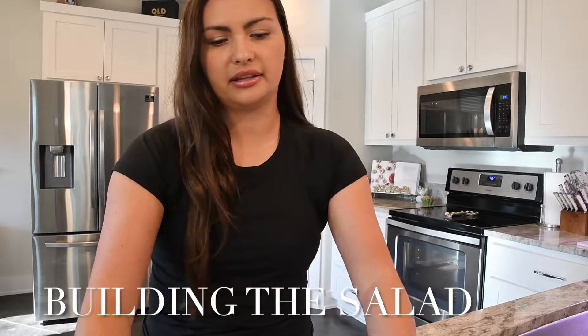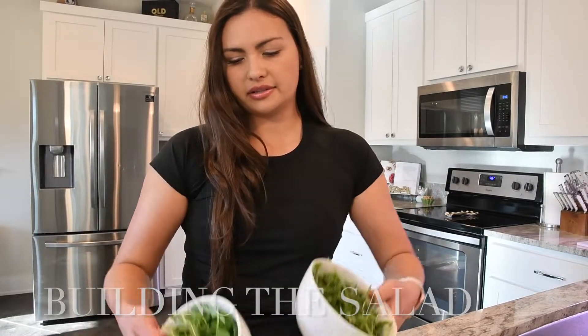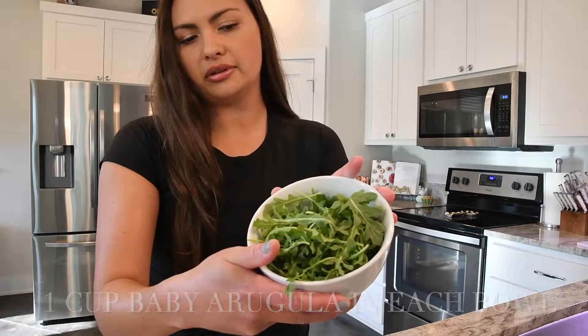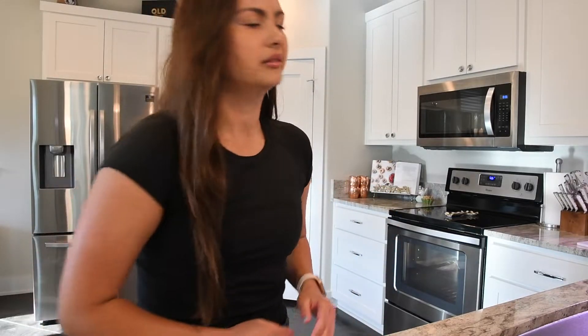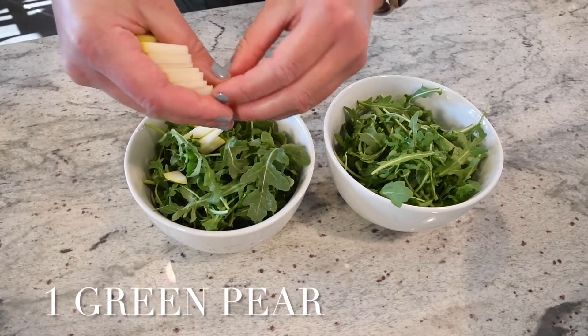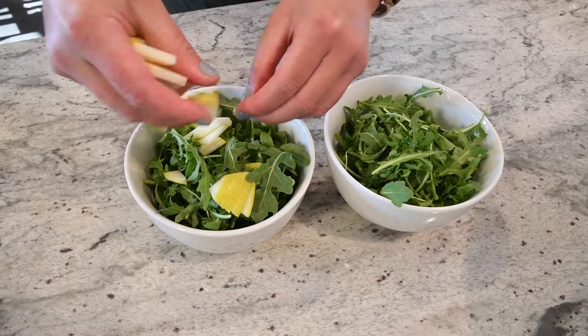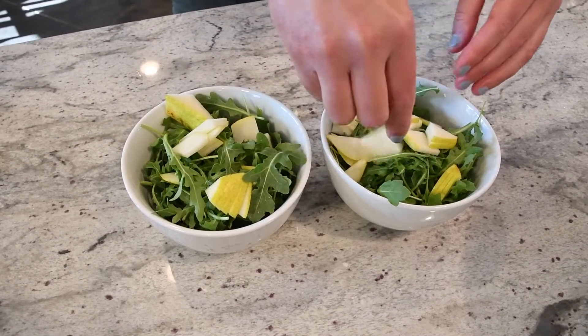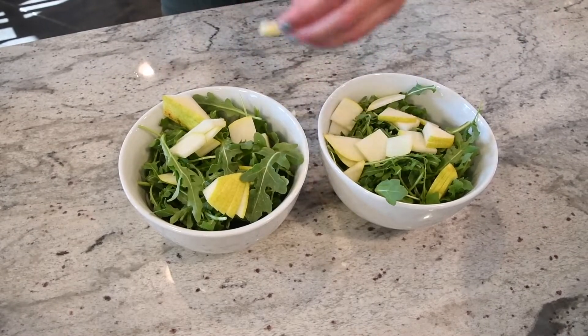I've got the salmon in the oven. While that's going, you can go ahead and get the arugula salad prepped. Since there's just two of us, I've got two bowls here with about a cup of arugula in each one. I'm using baby arugula for these, and then we'll go ahead and get started adding on the pears. To the baby arugula, I just went ahead and thinly sliced some green pear — you can use any pear that you like. I sliced it thin and then cut it up into small pieces, adding that right on top.